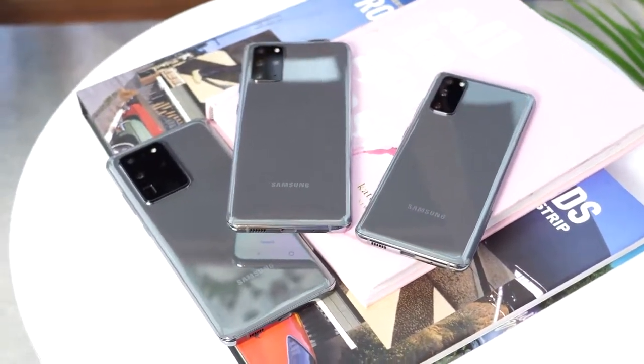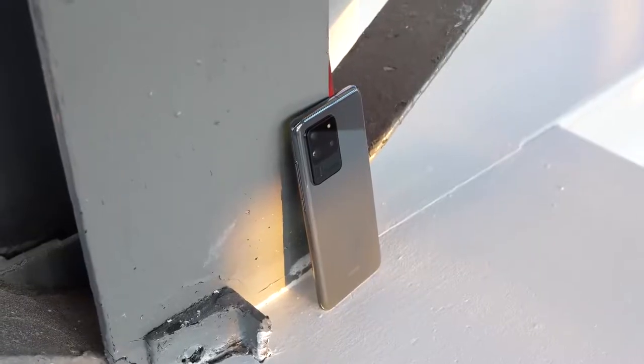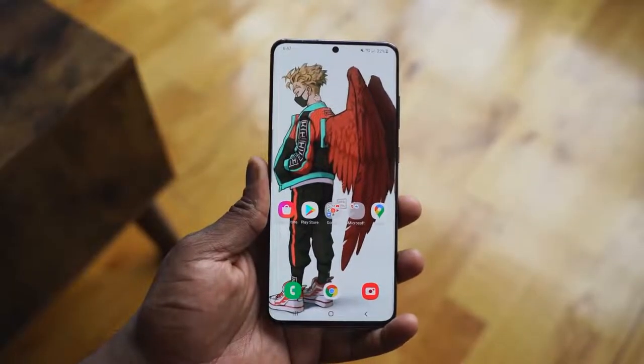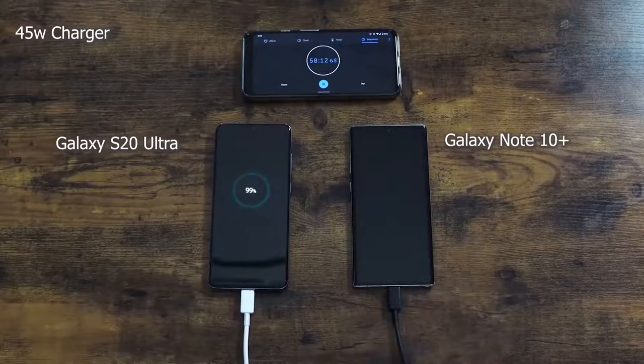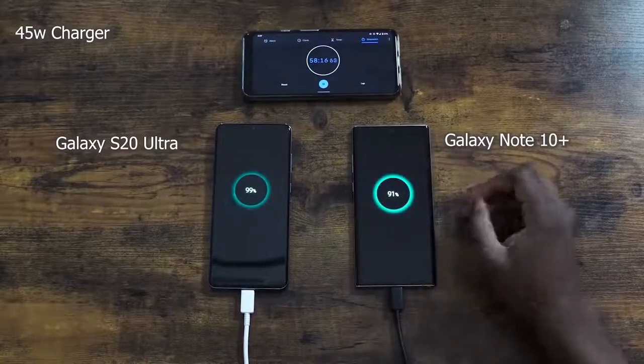Starting off with things I like: the battery life is great. It's a 5,000 milliamp battery, which adds weight to the device, but for me it's fine — some people might find it heavy. It does a fantastic job. You see some battery tests where it doesn't win, but in my use case scenario it just lasts long. That's all it does.